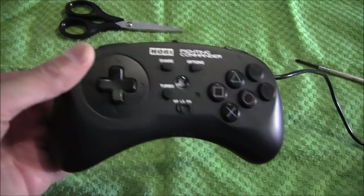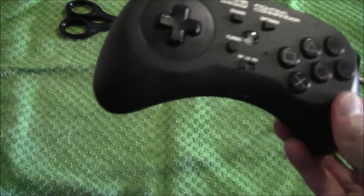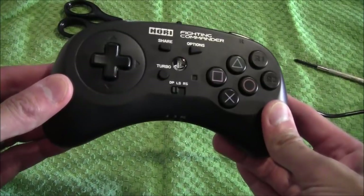I'll let you know how this gets on over a matter of time. But at the moment, this is the pad I'll be using — actually, let's give it a try now and see how it goes.